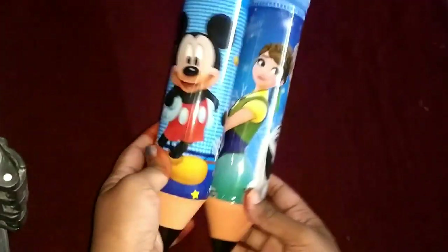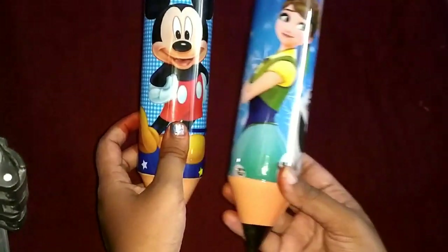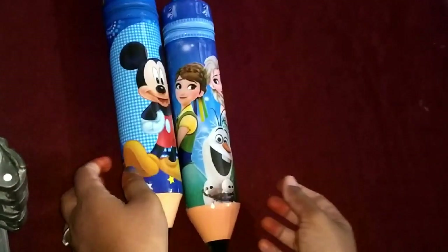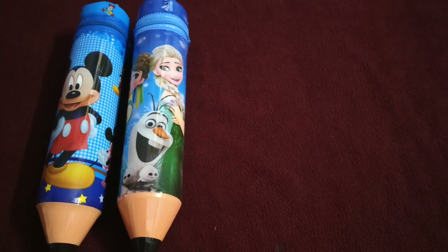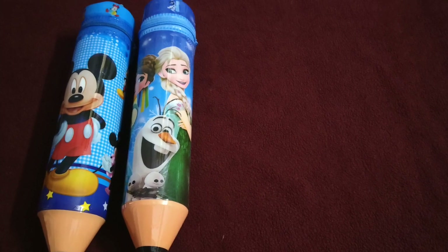Next, we have a pencil box. Here are the Frozen characters and Mini Mouse characters. We are going to store two.